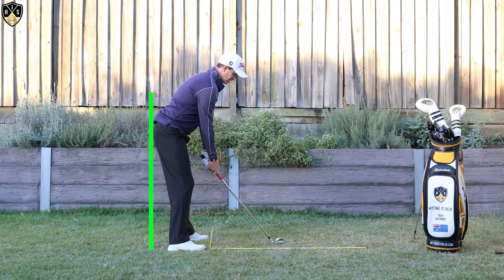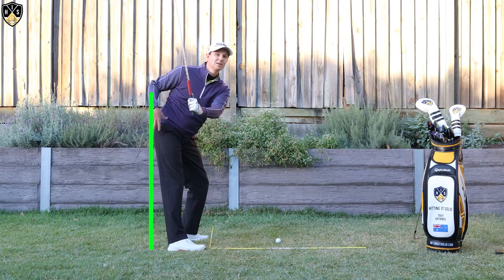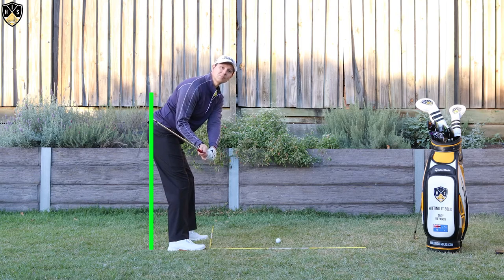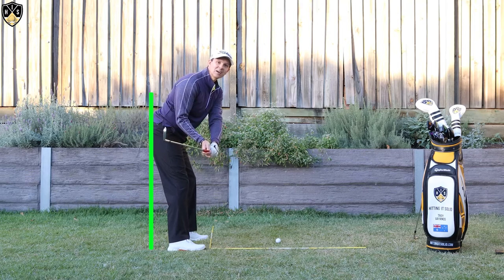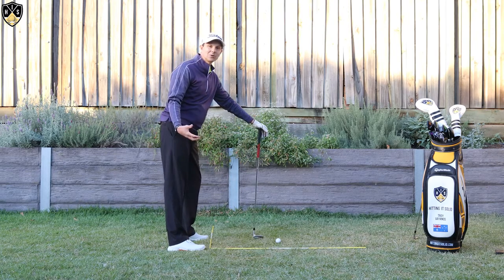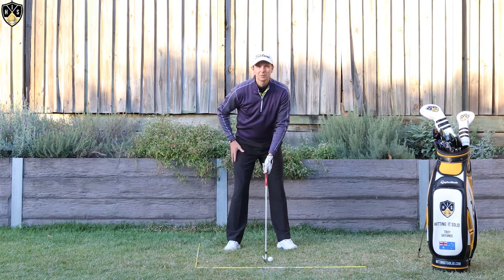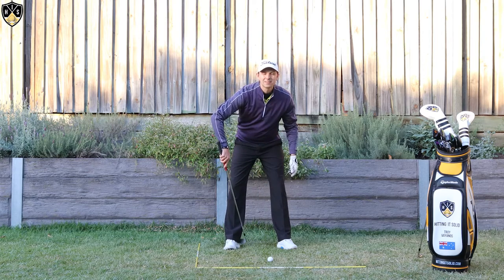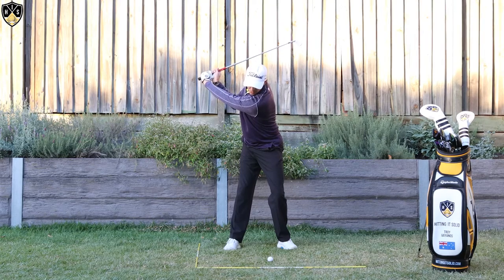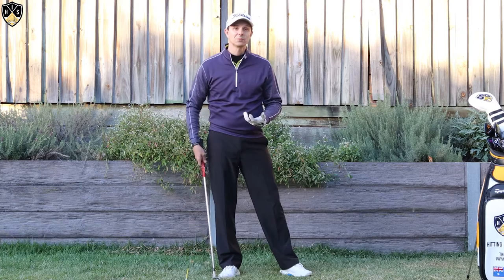Getting more pressure into that heel — as you turn away — gives you that hip depth, which is talked about a lot in golf. Getting that depth makes the downswing a lot easier; you've got more room to come from the inside. You can hit a dead straight shot or draw, but it gives you that room to make better contact with the golf ball. Getting weight into the toes does the exact opposite and makes it really difficult. My feeling is that I'm getting weight into the heel, even into that little instep of the right foot — that's where I want the pressure in the backswing.